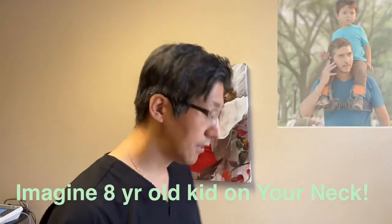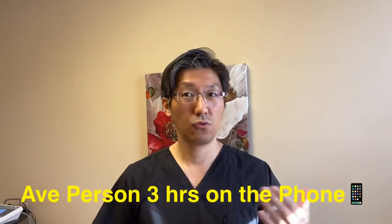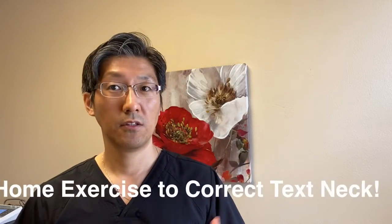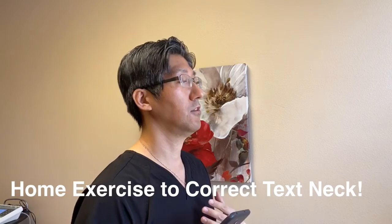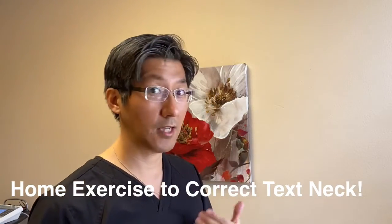Think about this: if you're bending down looking at the phone all the time — typically one, two, three, four hours, many hours — that adds up. So I'm going to show you some simple home exercises you can do at home to alleviate and start to reverse or correct the posture associated with Tech Neck syndrome.